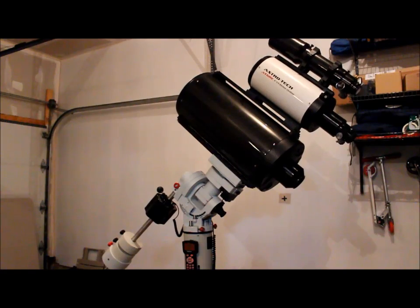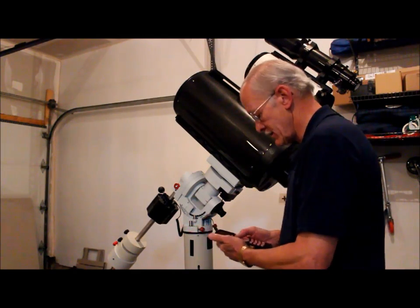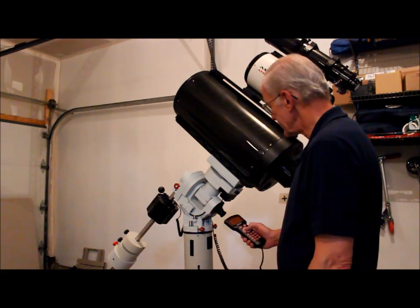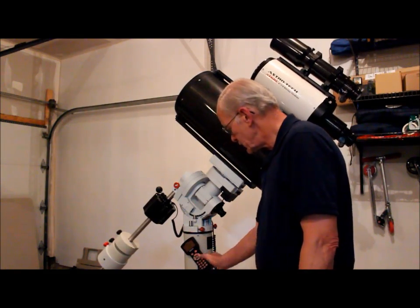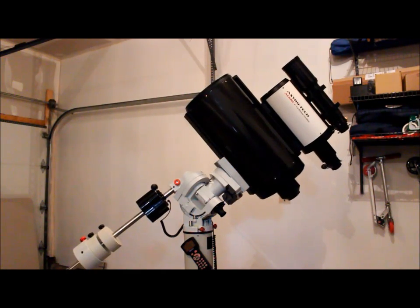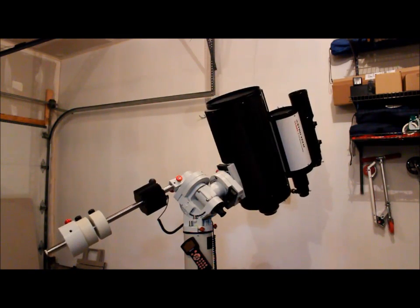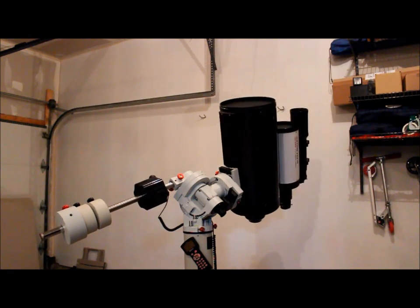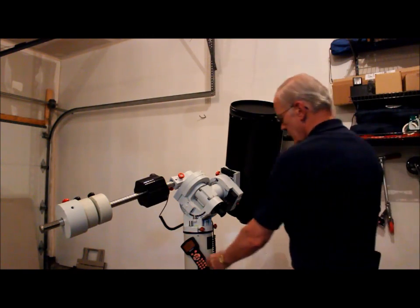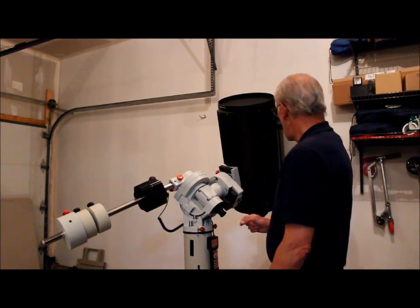There are lawn mowers outside as our lawn service is mowing. Let me do just a simple slew — let's go to Messier 1. And we're there. Now retract and go right back to the zero position.